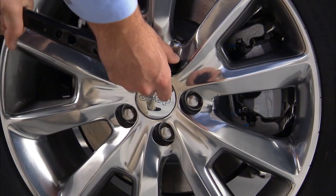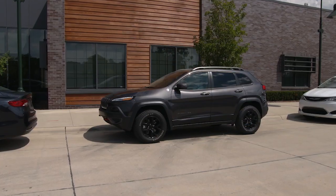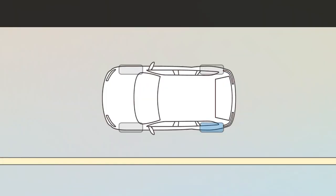Now loosen, but do not remove, the wheel bolts one turn counterclockwise with the wheels still on the ground. Next, chock the front and rear of the tire diagonally opposite of the jacking position. For example, if the left rear tire is damaged, chock the right front tire.